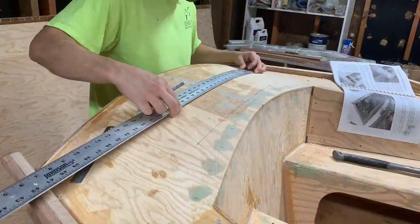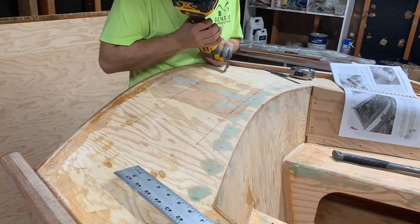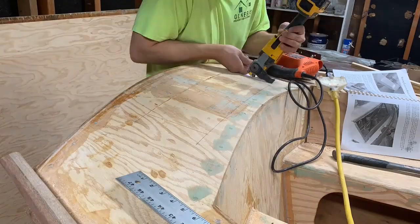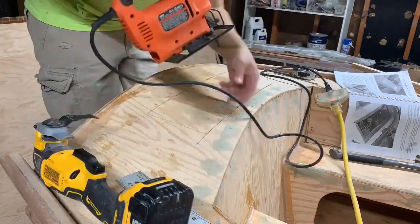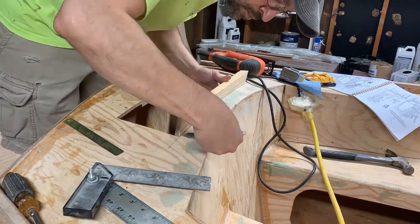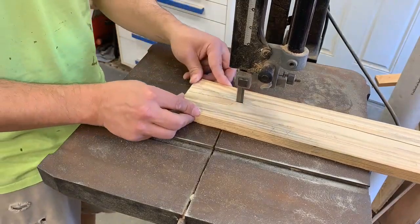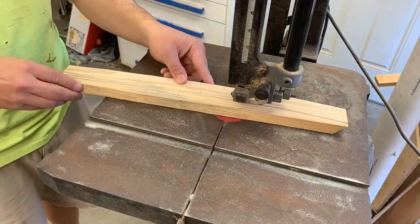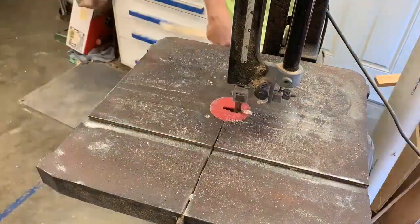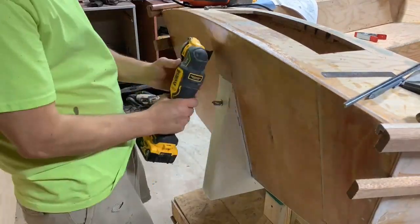While that primer is left to cure, I move back down to the boat shed and I'm going to cut the hatch to allow access to the steering. I'm going to use some of this leftover 1x4 material to create a lip around the hatch opening. I marked the curve of the deck on that board and then used the bandsaw to cut along that. Before I glued those lips in place, I decided to cut the hole for the tiller arm on the rudder box.